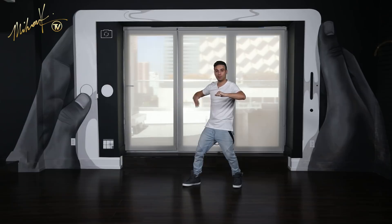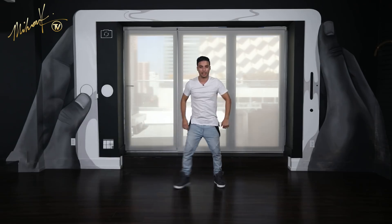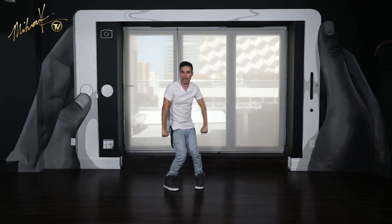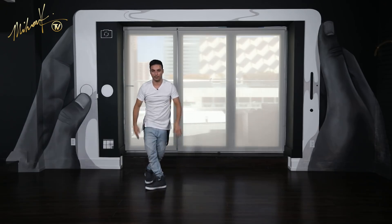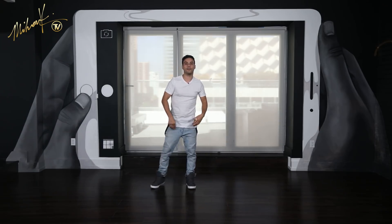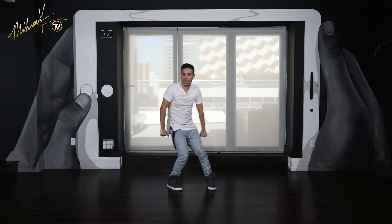From here, instead of repeating the same step to the other side, we're moving right on to the next step, which was step number two from part 10. You're jumping up, throwing the arms up, going here and twist. Try that again: six, seven, eight — jump one and two. One more time: eight and three and four. Let's connect that together: five, six, seven, eight — go one, two, three and four.